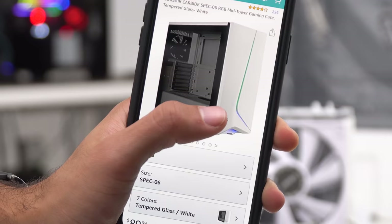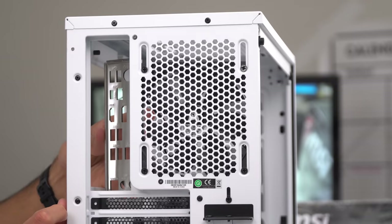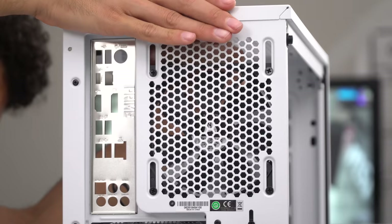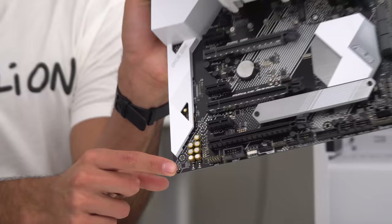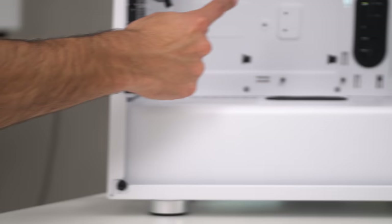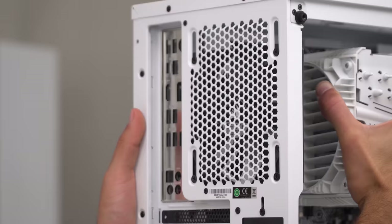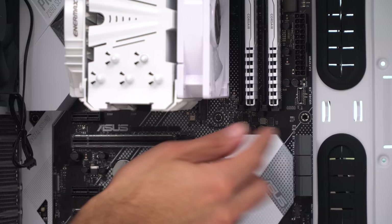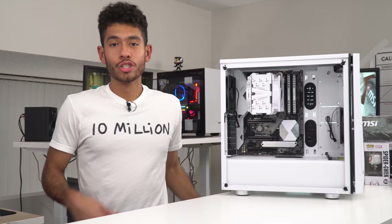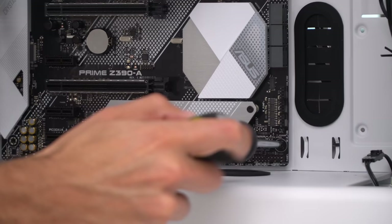Now we're going to be sticking our motherboard into our case. We went with the Spec 06 RGB version, so the front's going to light up real dope looking. First thing we're doing is sticking the IO shield in the backside of our case and making sure it clips in. When installing the motherboard, make sure all nine mounting points line up with the nine motherboard standoffs inside the case — they're already in position with this case. Line up the back motherboard parts with the IO shield first. Use the included screws from the back of the drive cage to secure the motherboard.